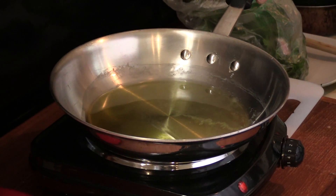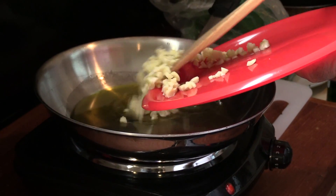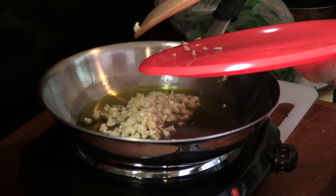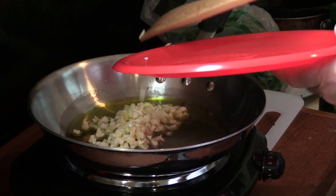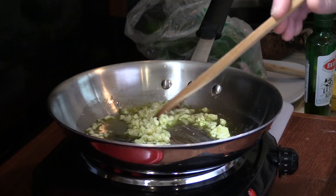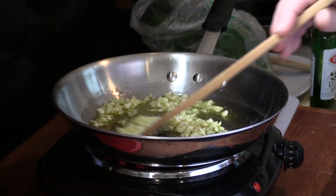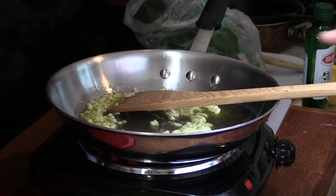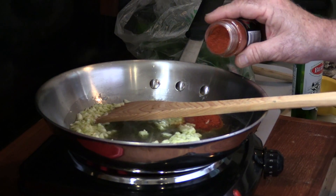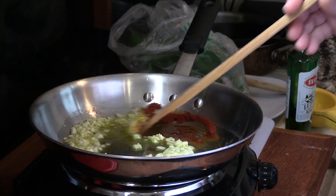We're getting started on this cook. I took about a tablespoon to a tablespoon and a half of extra virgin olive oil, and I'm going in with a copious amount of garlic — about a half a cup, which is one whole bulb of garlic. This garlic is not going to go long, about 30 seconds, just to release some of its aroma and oils. At the end of that, I'm going to add in some paprika, about a tablespoon to start.